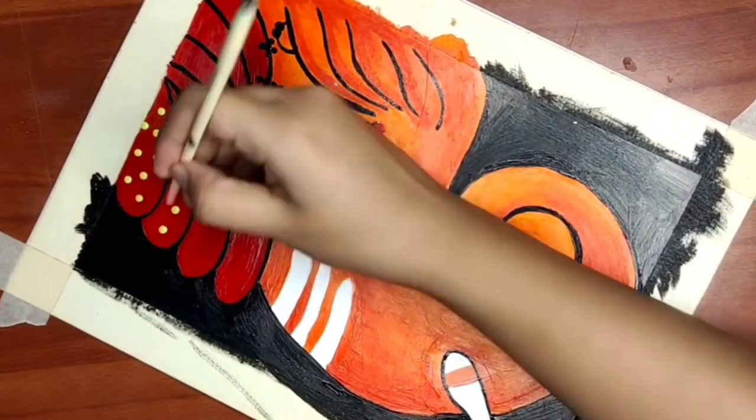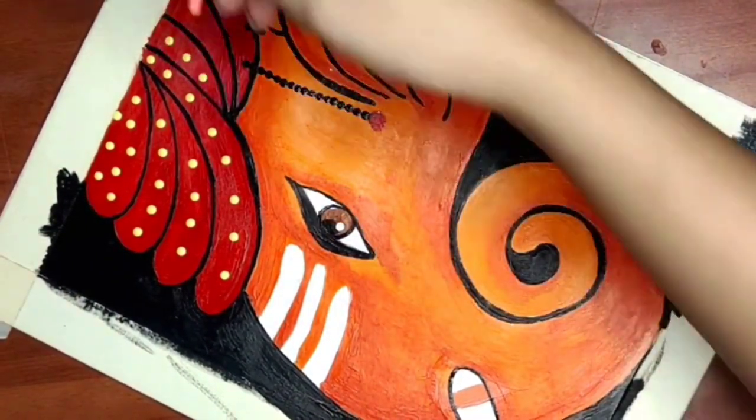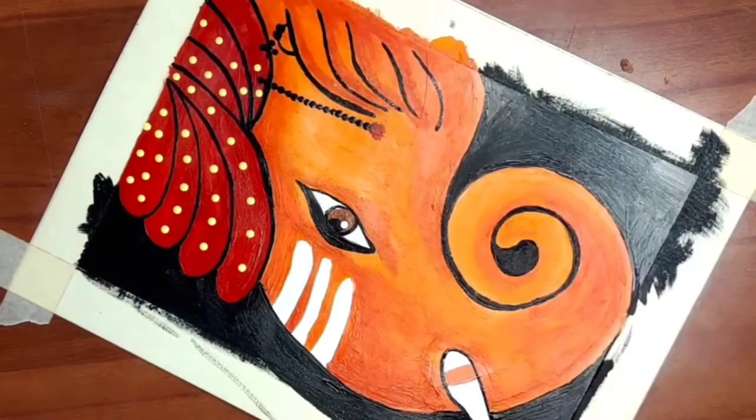I am making yellow polka dots all over the turban. By the way, I am making the polka dots using the back of the paintbrush — it's such a great hack to make perfect dots quickly.